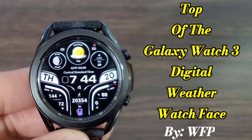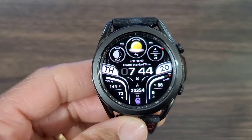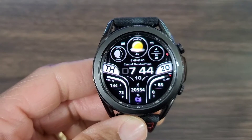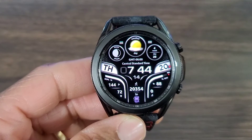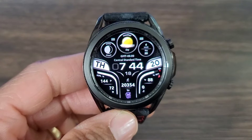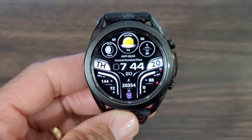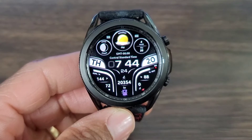Hey, what's up guys? Welcome back for another video interview in the Hux world. Today we get my man WFP back in the building again with another creation, but this time it's going to be for Tizen smartwatches — the Galaxy Watch 3 and the Galaxy Watch. This is a nice design, and if it comes over to Wear OS we'll do a review on that one too. Hopefully we'll have some free watch face codes.